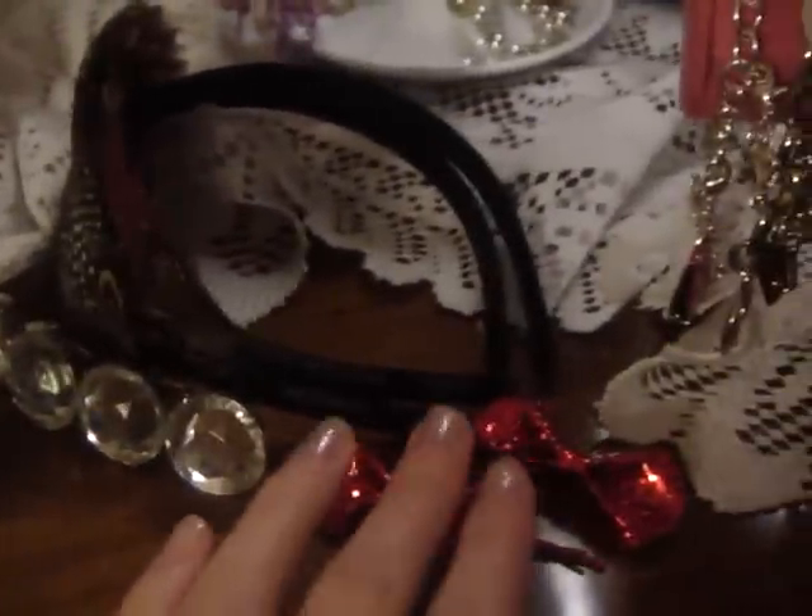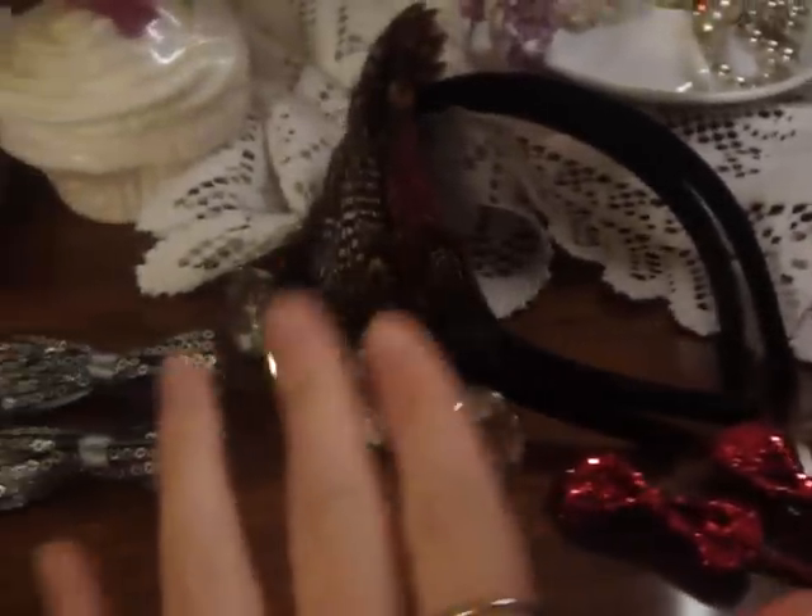I just keep these little bows on my counter for a decorative look. I don't know, I think they're kind of cute. They're all kind of scattered around.